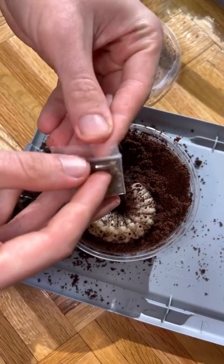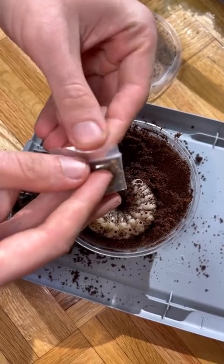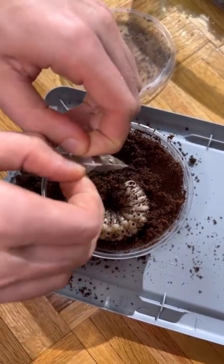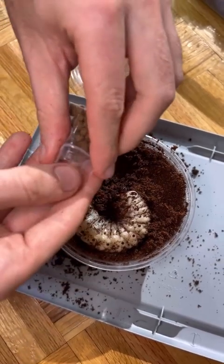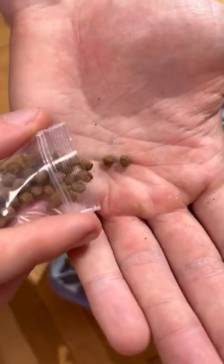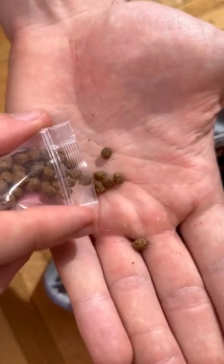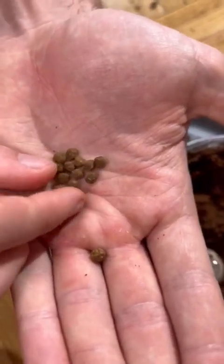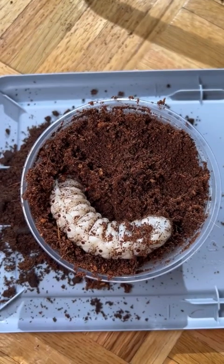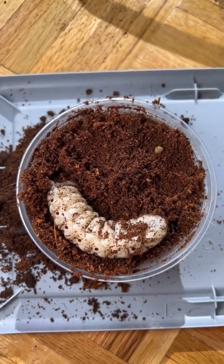In captivity, however, it's easier to feed them by giving them high-protein fish pellets, which is what I have right here. Each larva, despite its size, can eat around 10 pellets every two days, and if you stop feeding them for a couple of days they will quickly begin losing weight and you'll end up with smaller adults. So it's important to stay on top of their feeding in order to reach the maximum size possible.